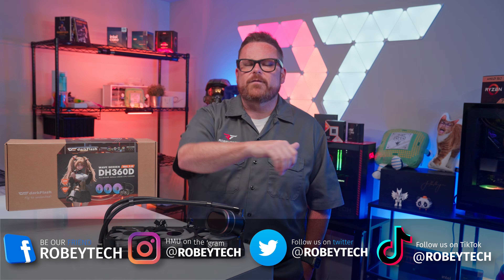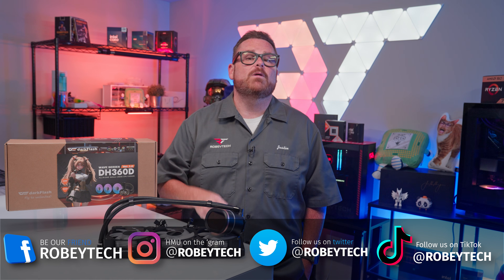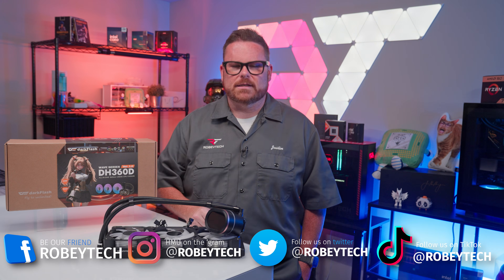Follow us at Robitech on all your other favorite social media platforms. And if you made it this far, a huge thank you for sticking with me through this video — I look forward to seeing you on the next one.